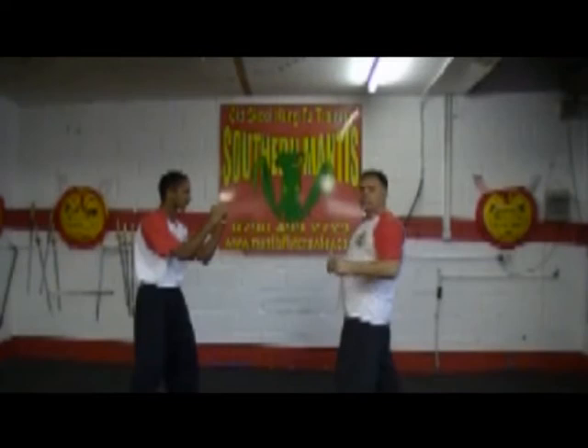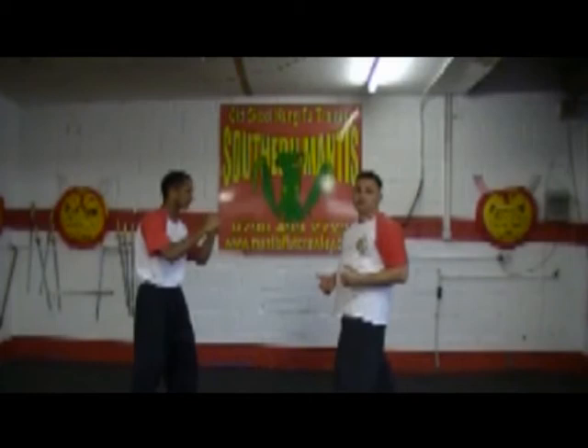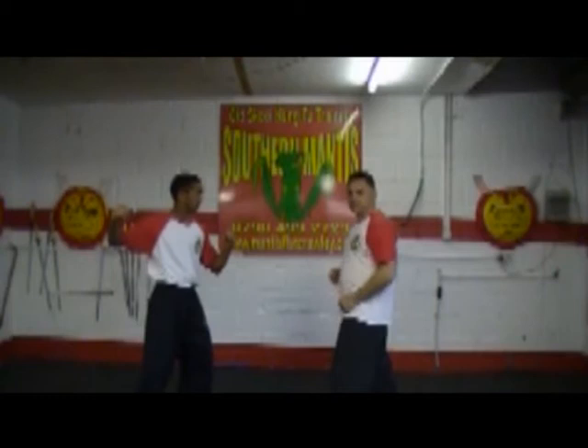When someone does the haymaker and they pull back, they've told us exactly what they're going to do. Grit your teeth, put your chin down, just in case you're going to take a smack in the face. Being hit is not a problem — just toughen up. As soon as you see that arm come back, that is the time you've got to close the distance.